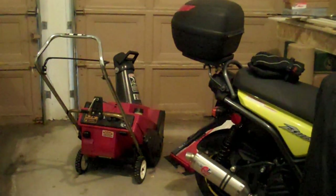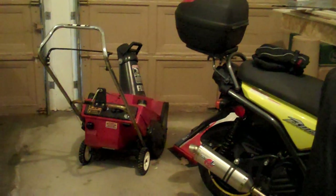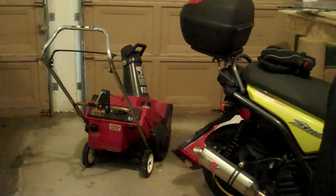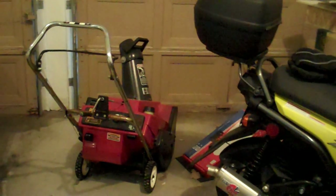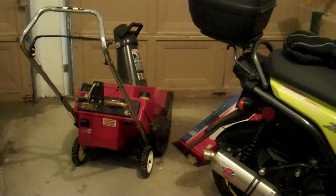Happy new year everyone, I know it's a little bit late — it is January 15th. When I went out to plow the snow I found out that my snow blower is out of gas. Being a two-stroke, I have to mix the oil and the gas, so in this video I'll show you guys how to mix two-stroke oil.